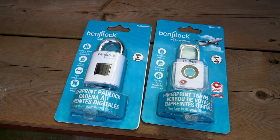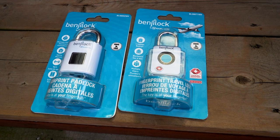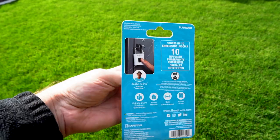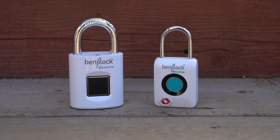At its most basic level, the BenjiLock is just a padlock with a fingerprint sensor. This isn't a smart device in that you're going to control it with a dedicated app, or that it uses Bluetooth or Wi-Fi or anything like that. It doesn't integrate into a smart home in that regard. It's like what you would use with a phone, but you're using it with a padlock instead. It's a simple premise — you're just using your fingerprint to unlock it, and that's it.